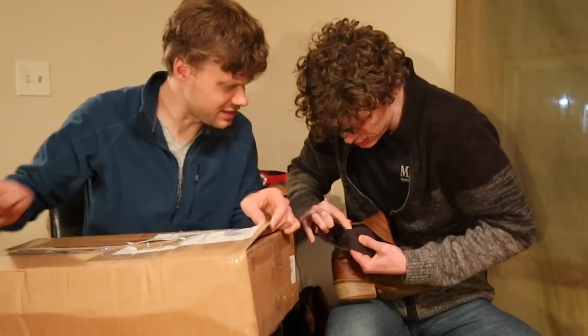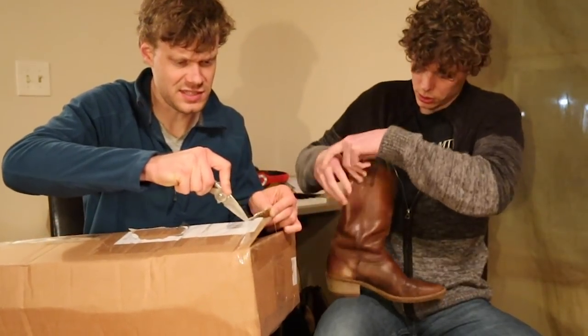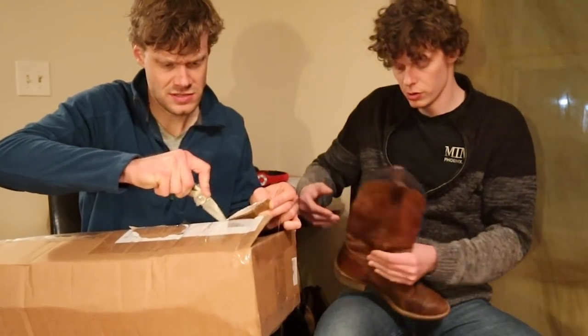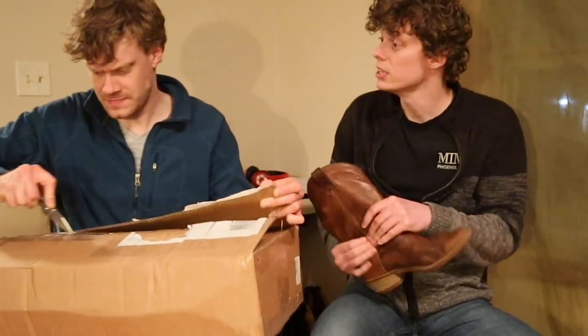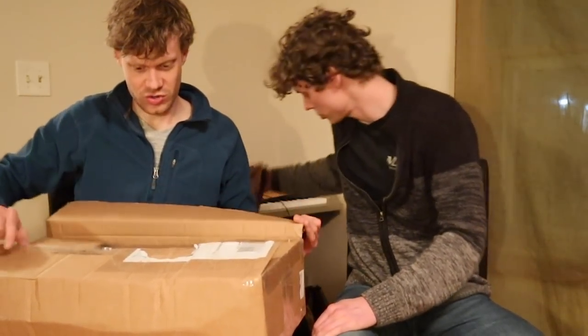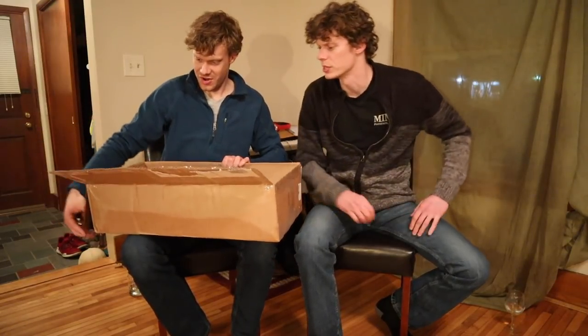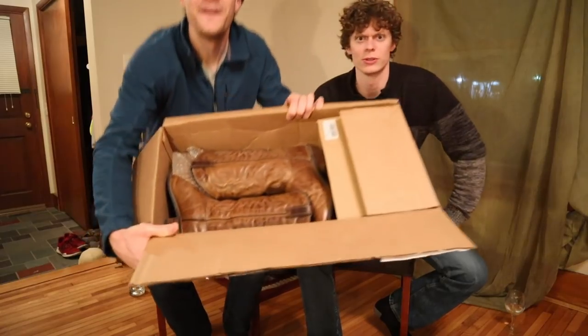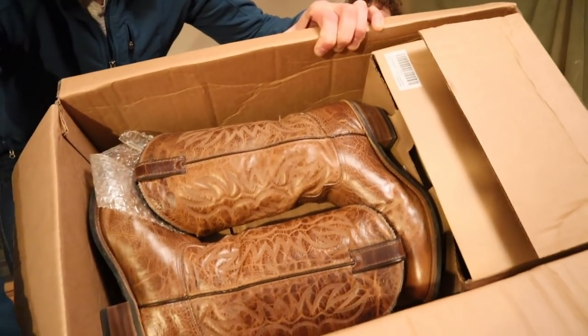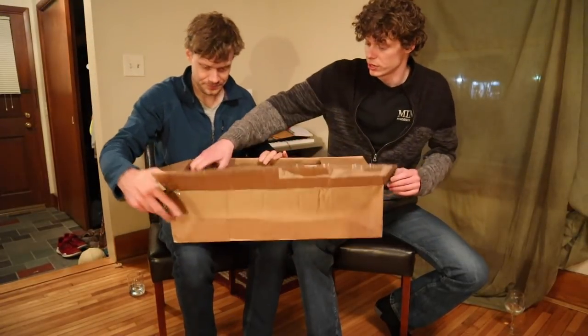Definitely a 10 and that looks like a D — you can barely see it though. It is a 10D. I don't think Abilene makes C's, do they? Not that I know of, but this is a pretty narrow D. It works really well for me and actually this is a little bit tight. I hope these fit you. Look at those boots. Take them out. That's just downright awesome.